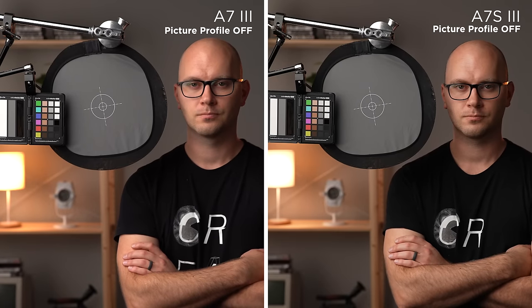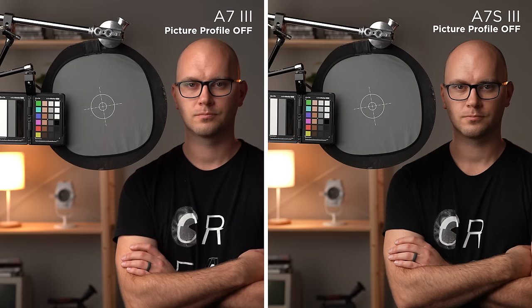Let's take a look at the picture profiles, starting with picture profiles turned off. This is a setting I've recommended for years if you need a no-fuss, decent image out of the camera and don't want to make corrections or grade your footage in post. If we compare the a7S III to the older a7 III, we can immediately see a few changes.